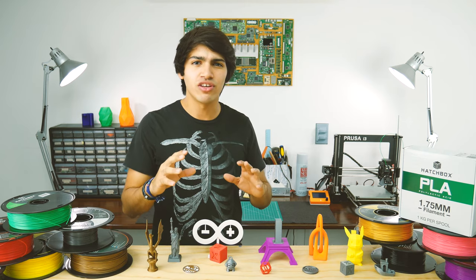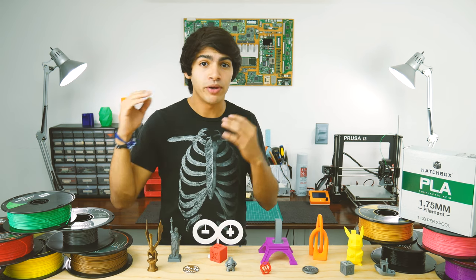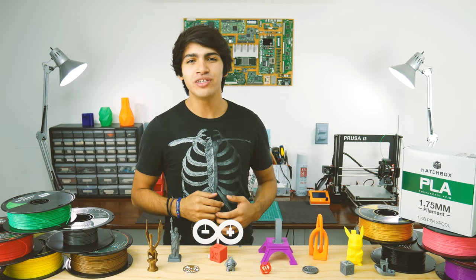You've probably asked yourself which brand of PLA filament to use. Those that boast superior printing quality are quite expensive, and those cheap ones that come from China — well, we're afraid of jamming our printers with them.